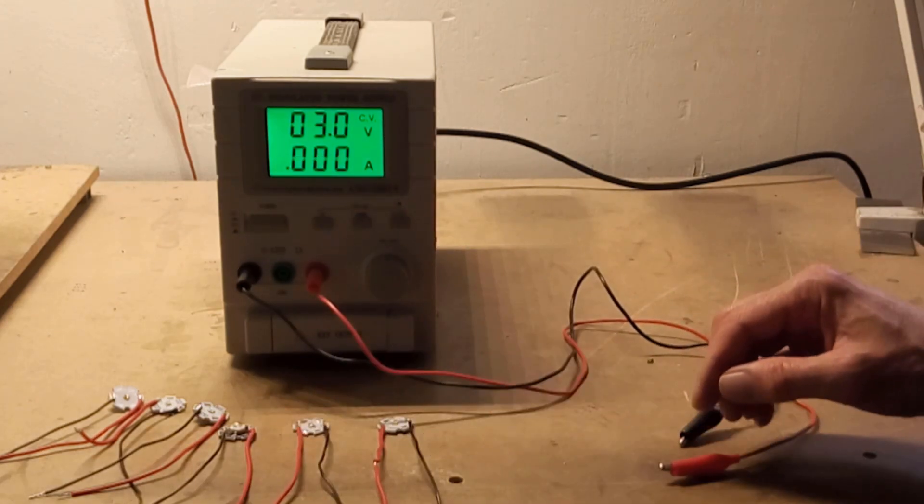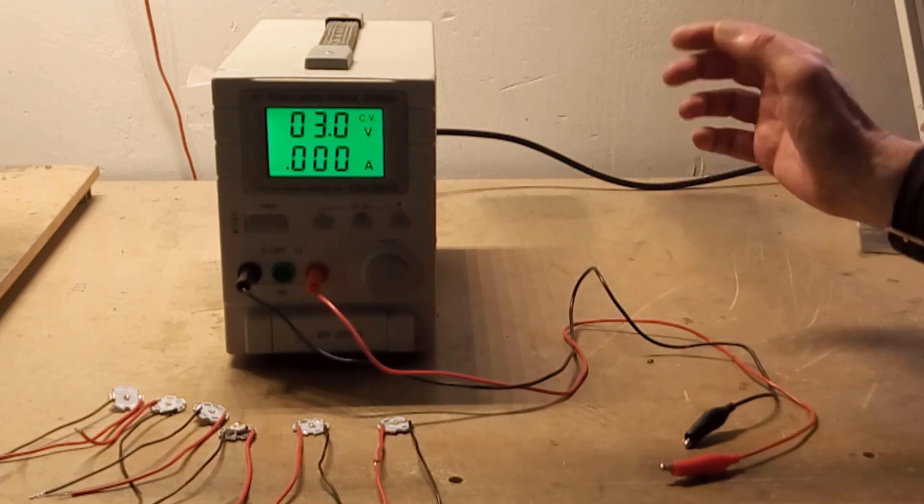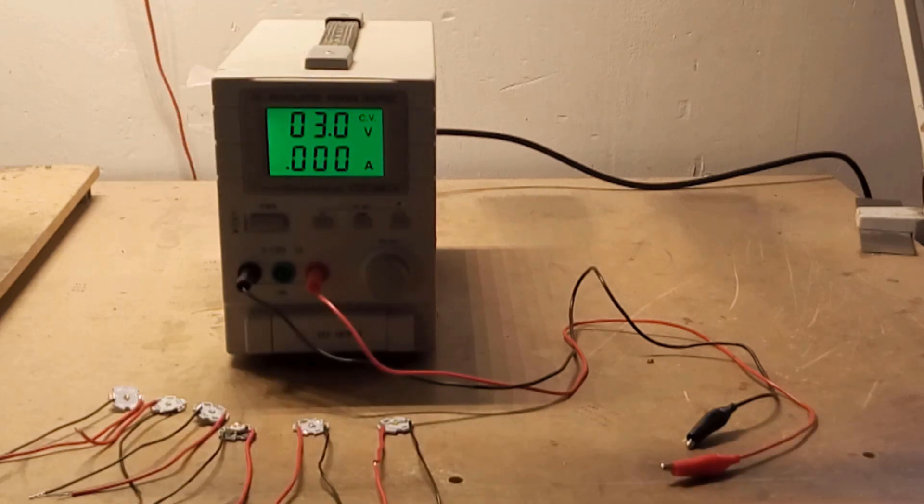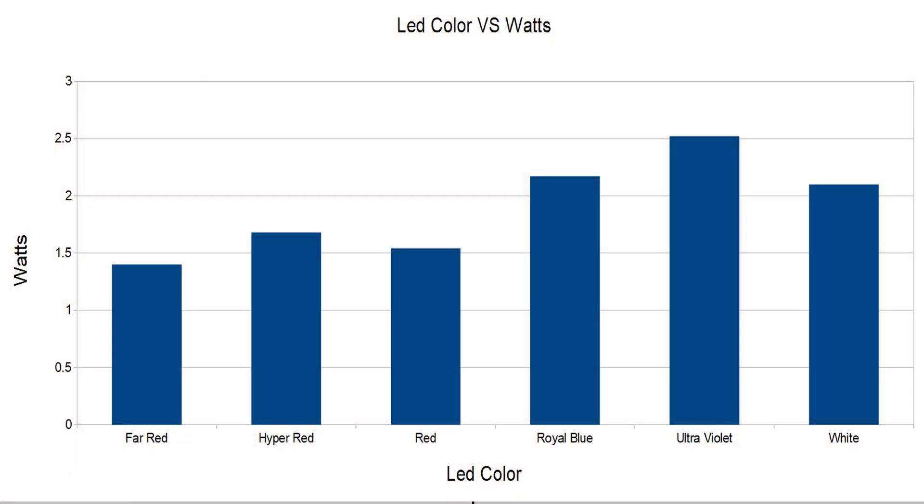That's covered all of the different LEDs you're likely to find in a grow light. So let's see what that actually means in terms of watts. From the chart, none of the LEDs actually came close to 3 watts. Starting from the left: far red worked at 1.4 watts, hyper red 1.68 watts, standard red 1.54 watts, royal blue 2.17 watts, ultraviolet 2.52 watts, and white 2.1 watts.